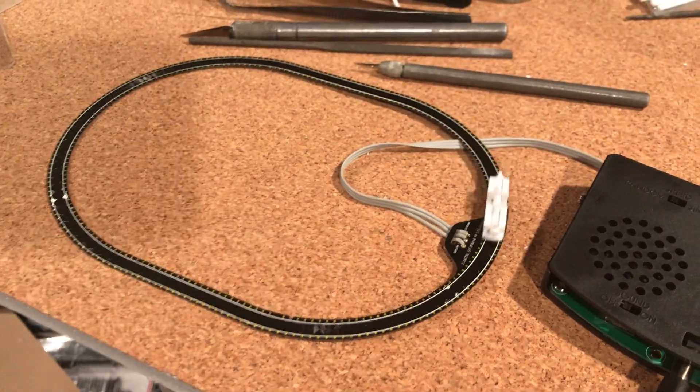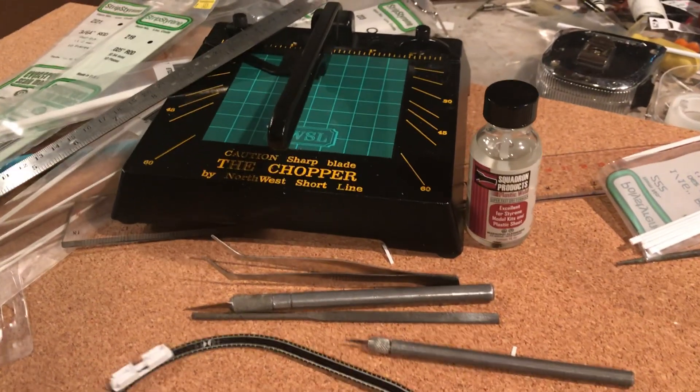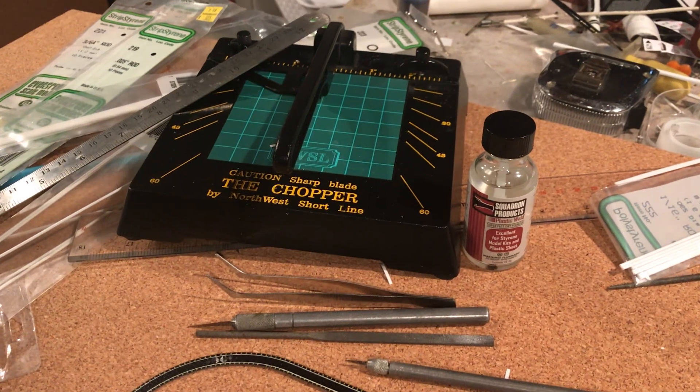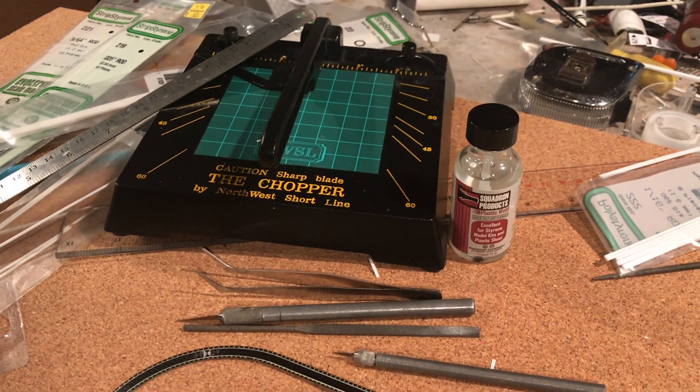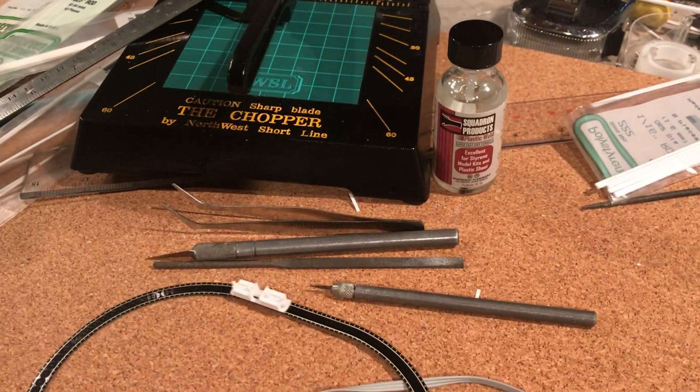Just to illustrate that fact, you can see behind me here — these are the tools that I used to make the model. I've got a Northwest Short Lines chopper for cutting things to the same size, and a pair of tweezers obviously.